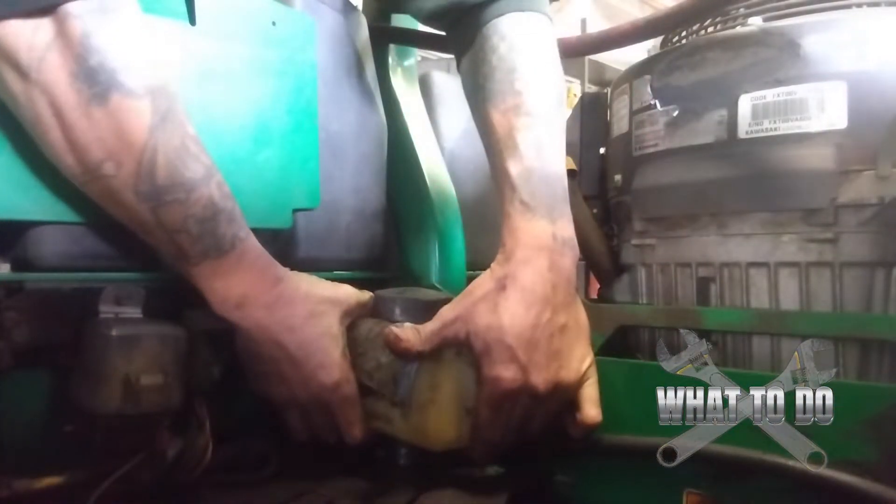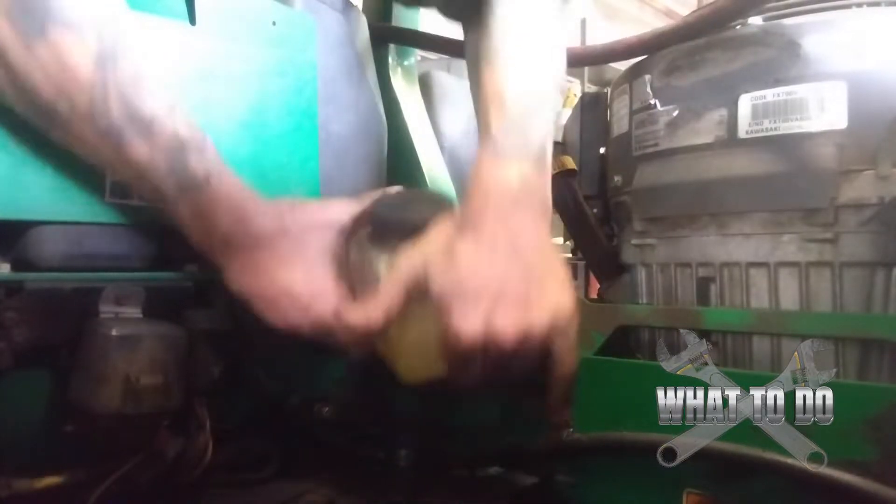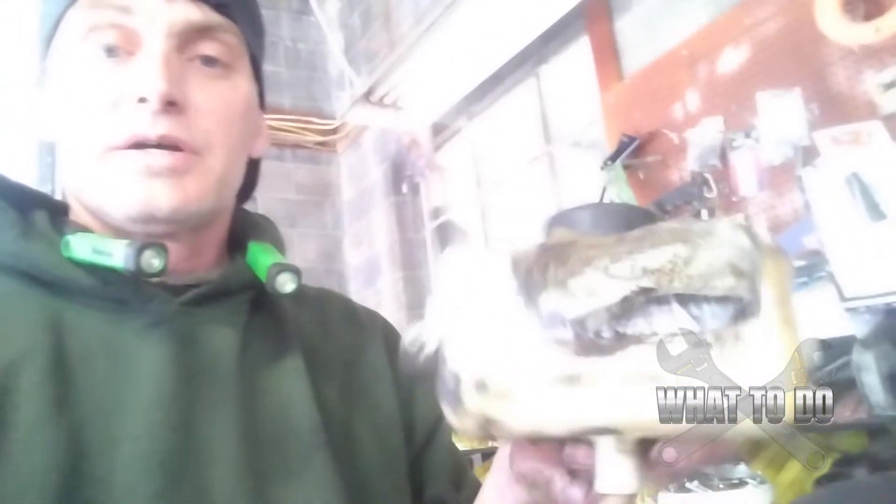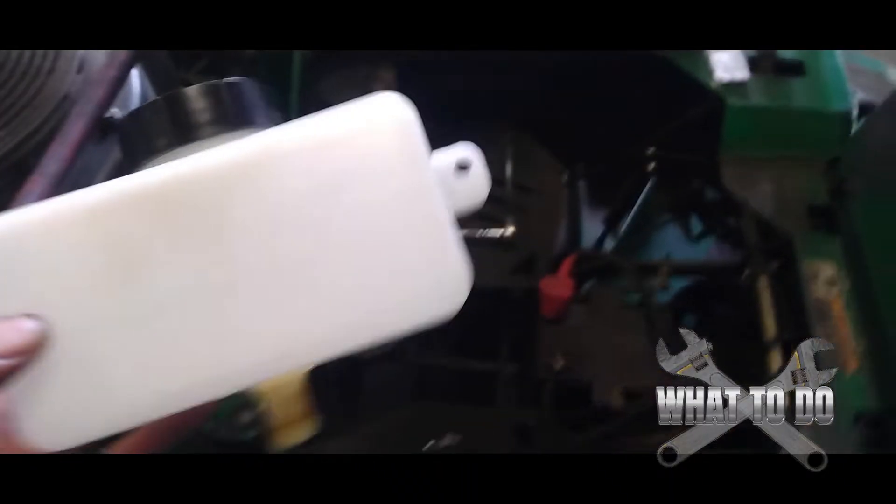Now we should be able to just pull this straight up. There's your reservoir. Now if you had fluid in this it would be spilling out the bottom, so I probably should have mentioned this in the beginning — get some type of suction drain tool if you want to drain this out prior to taking it off the hose so you don't have a mess. Or you're just going to have to pull it off really quick and put your finger over the opening to cover it up. Make sure you have something on the ground because it's going to leave a little bit of a mess. Definitely drain the tank.